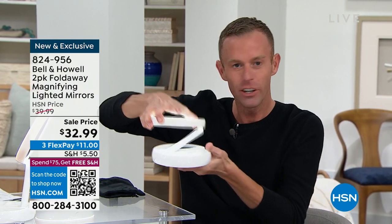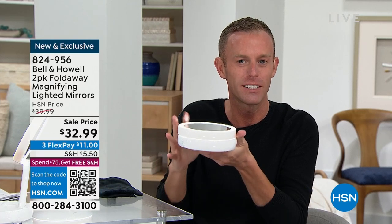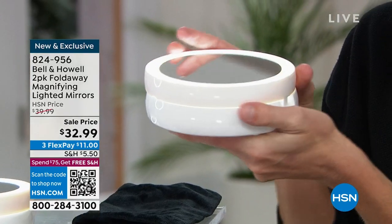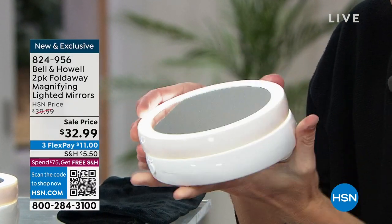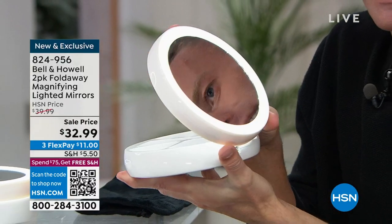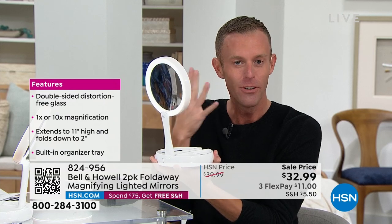This is super lightweight. It ratchets — you hear that ratcheting? Nice. It stays in every one of those positions. We want to hear that sound because we want our mirror to stay where it's at, and it compacts down. It's the My Fold Away Mirror. I can turn the light on or off, and as I open it up it extends up to 11 inches to bring that mirror closer to our face.